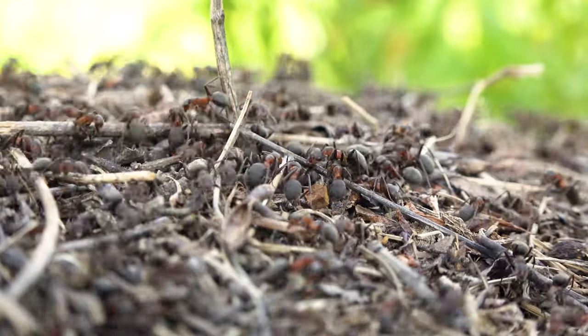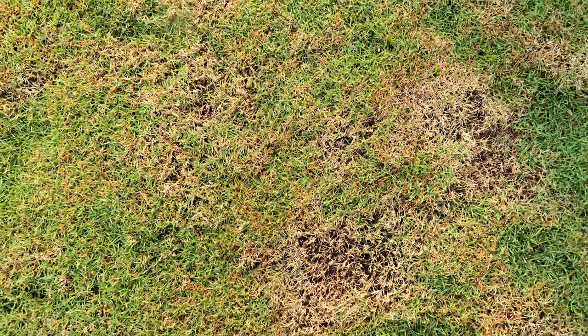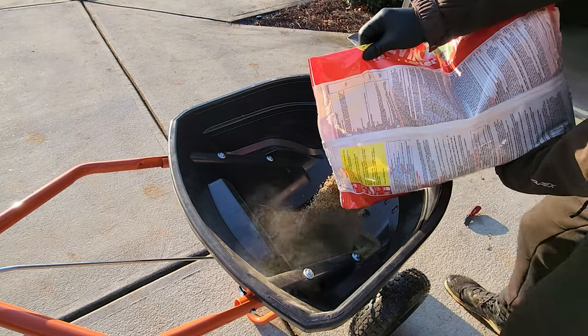Spring is here and you know what that means? Insects. They're waking up and they're ready to wreak havoc on your lawn. But don't let them destroy all your hard work, because today I'm going to show you exactly how you can insect-proof your lawn step by step using a granular product that is really easy to put down.